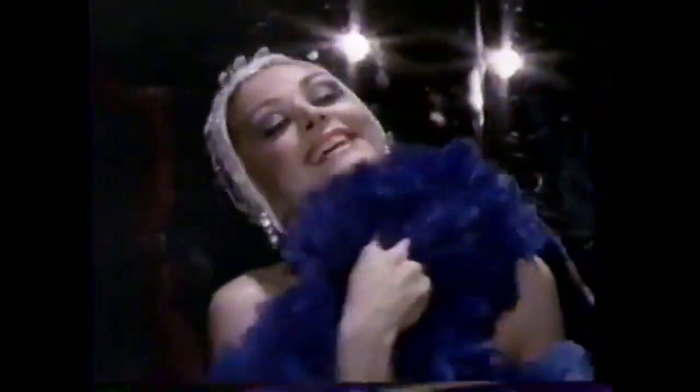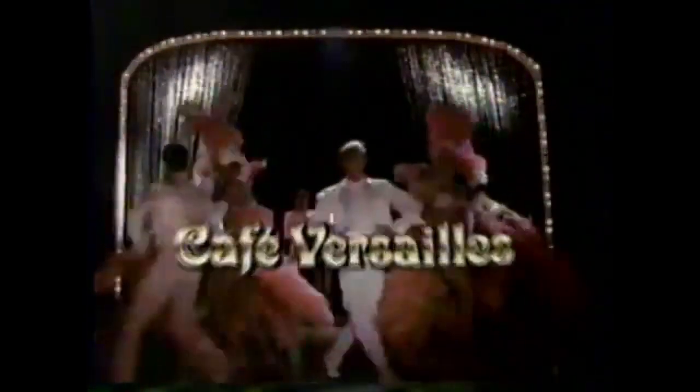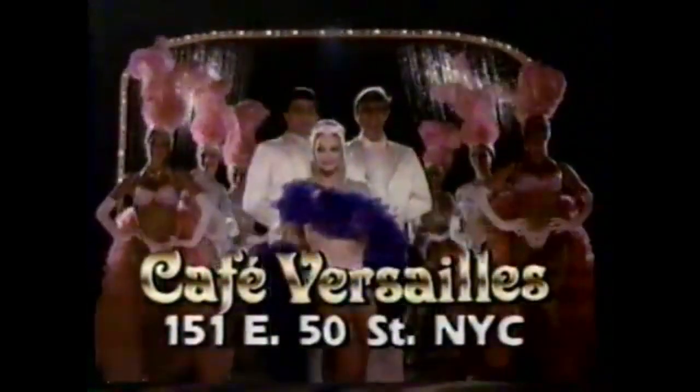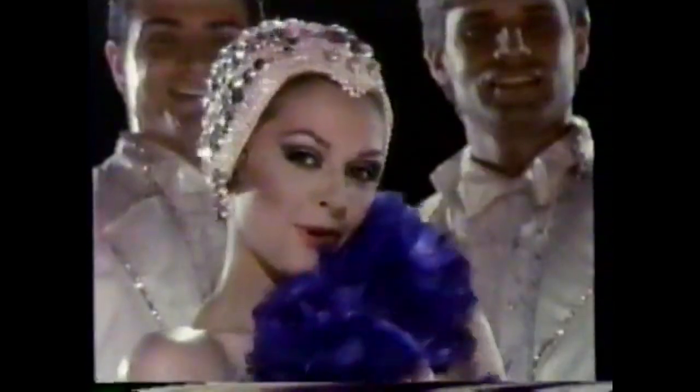Welcome to Paris — Paris in New York — at the Café Dessai, New York's most exciting address. A spectacular Parisian floor show nightly that's hot and delicious — sometimes soft, often light. Café Dessai is magic and a little naughty. So for the most exciting night of your life, the Café Dessai, 151 West 50th Street in New York. Café Dessai — it's Paris in New York.